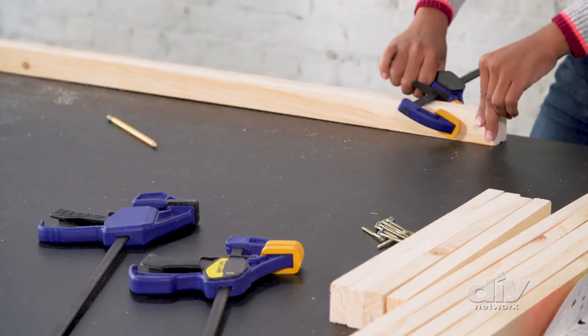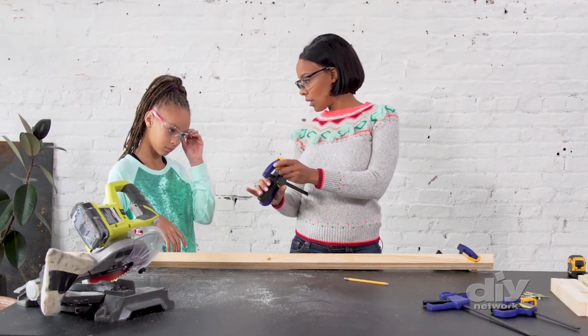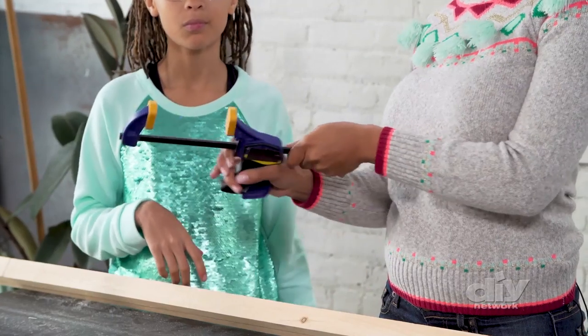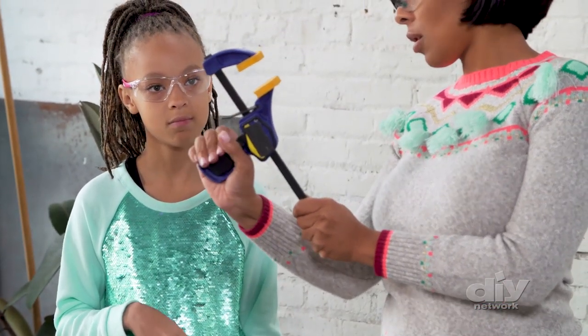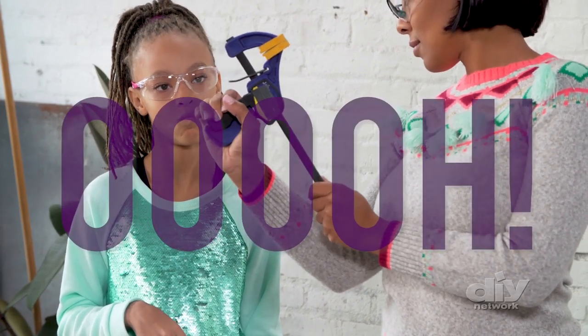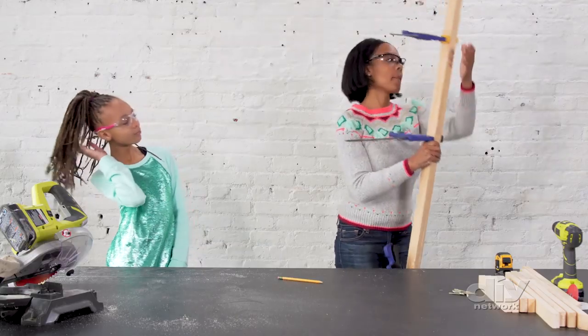And clamping them together. This little piece right here is the release. Push that to open and close it. But once you get close, you can use this little trigger. This is what we call a glue-up, so we're going to set it aside and let it dry.